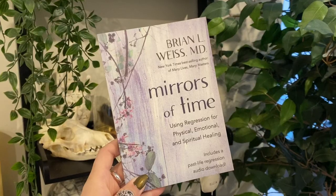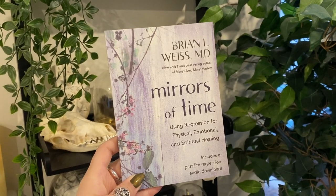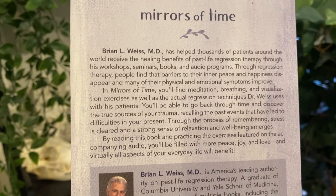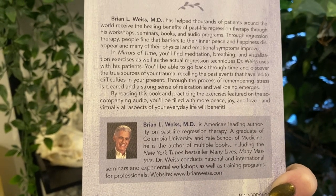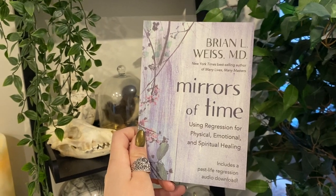Doing some regression work and learning why I feel certain ways, understanding things that have hurt me in the past, and coming to terms with them — being able to heal from those wounds — I feel like that's an important thing that even though it's difficult, could be really beneficial and positive in the long run. This magical book is by the same author of Many Lives, Many Masters and helps you use regression for physical, emotional, and spiritual healing. It includes a past life regression audio download and helps you revisit your past, have closure, and move forward as a whole person in this life so you can know peace. Brian L. Weiss is a renowned author and graduate of Columbia University and Yale School of Medicine, and he guides you through meditation, breathing, and visualization exercises.